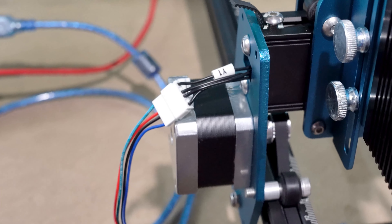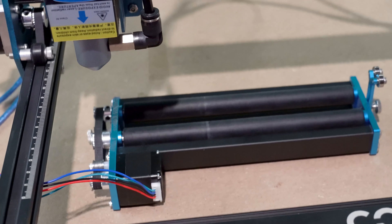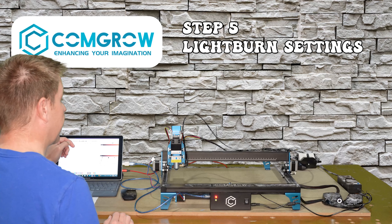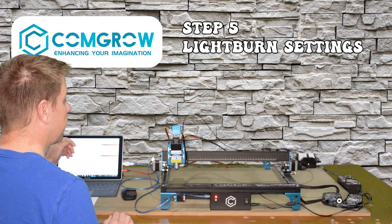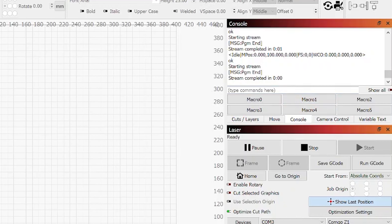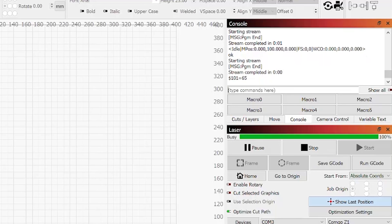Step four is to disconnect the Y1 and Y2 connectors from the motors. With the connectors removed from the motors, I can install the rotary attachment in the work area. The rotary attachment connects to the wire connector labeled Y1. Here is a close-up of the connector Y1 connected to the rotary attachment. Note the orientation of the rotary attachment inside the tool bed area of the laser machine.